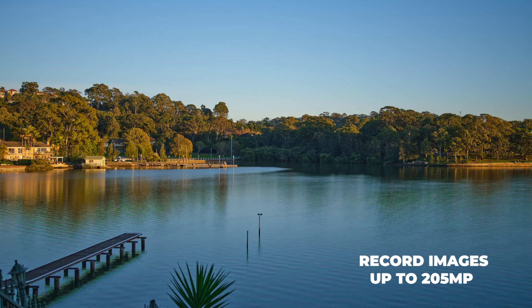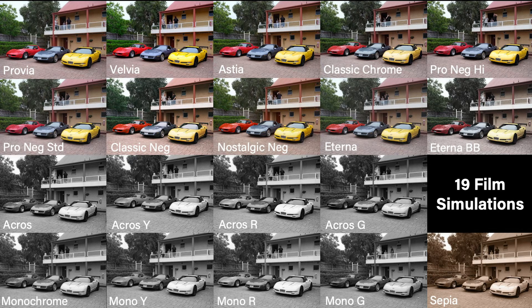amazing 205 megapixels. With 19 customizable film simulations, it offers the ability to produce finished JPEGs to your personal taste straight out of camera.